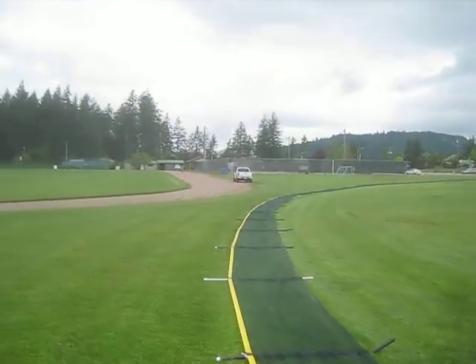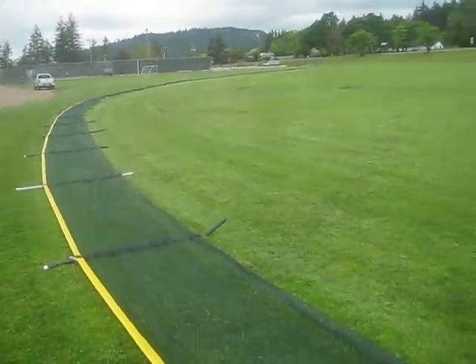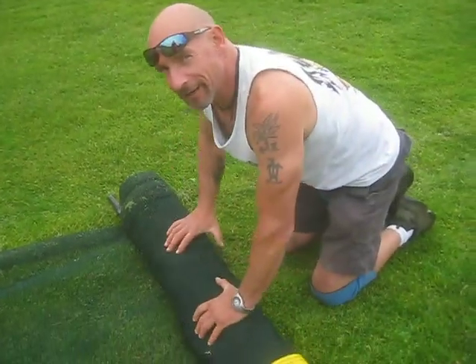Here comes Wayne. He doesn't like to be filmed. No filming Wayne — only me.